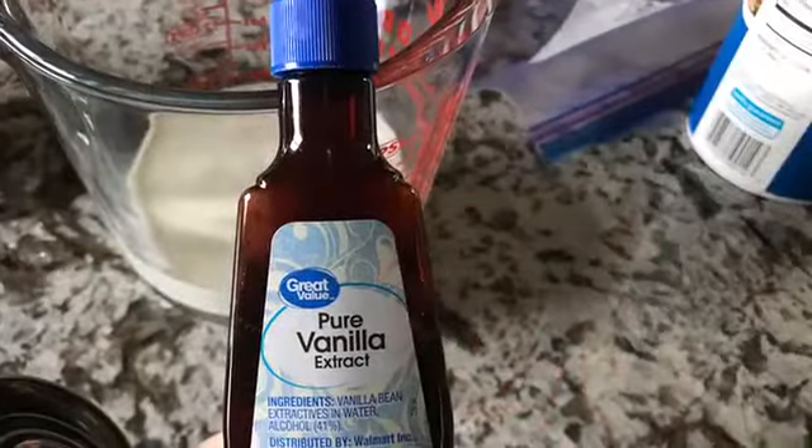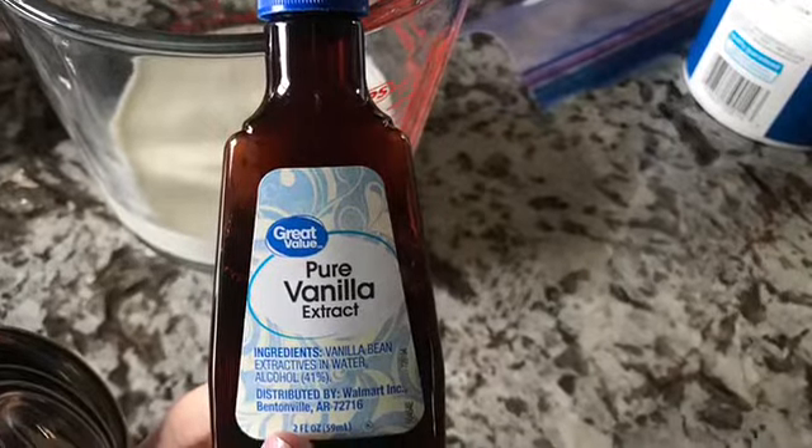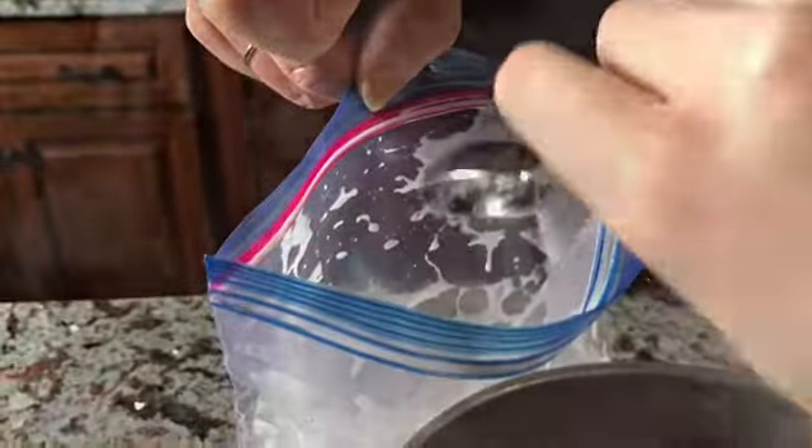1 cup half-and-half. Combine ½ teaspoon of pure vanilla extract in a bowl and pour into a quart-sized bag. Next, add 2 tablespoons of sugar. Close and put into your ice.